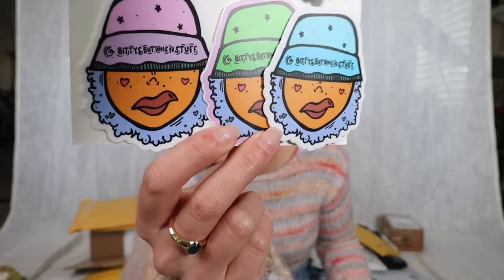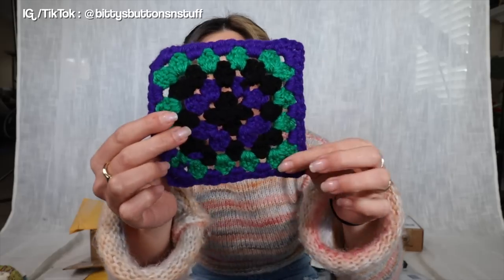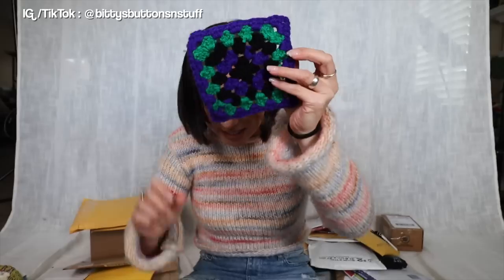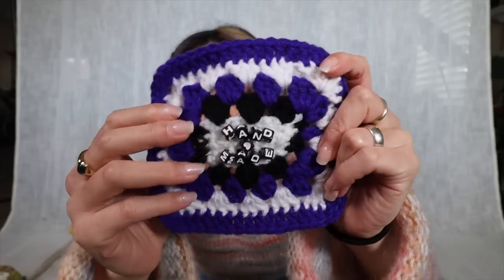This is a special package I've been waiting to open — it's from Biddy in Seattle, Washington. Biddy, you are so freaking creative! These colors — royal purpley blue, black, and green granny stitch — feel very you. And Biddy stitched on beads that spell out 'handmade' — I absolutely love that, so personalized!